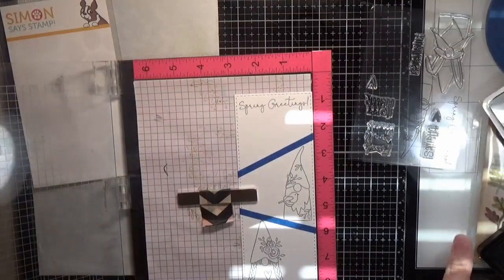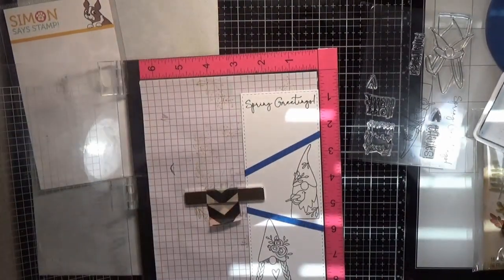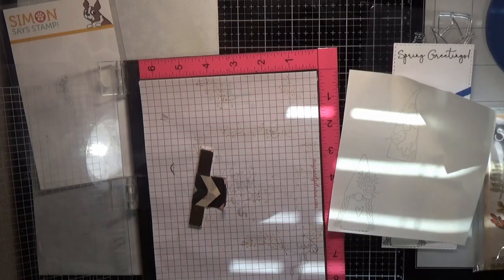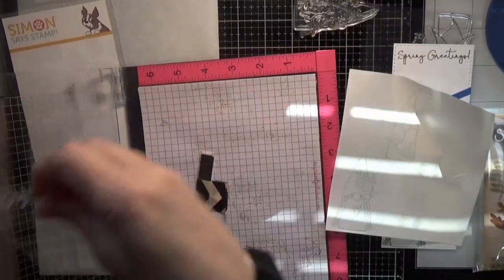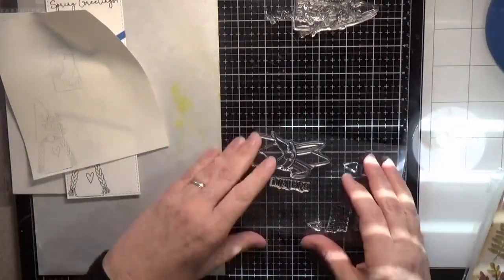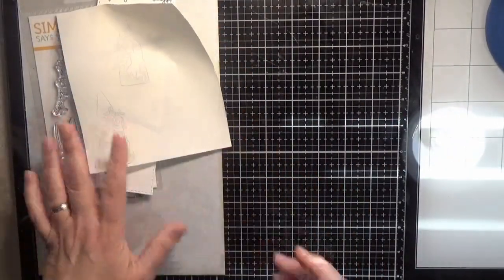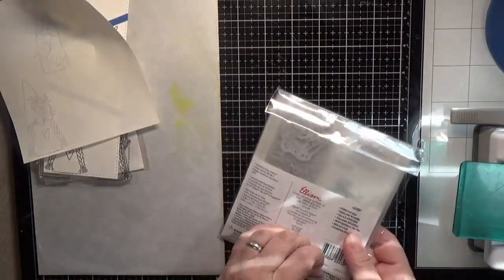I did make a few mistakes on this card. The biggest one was with my card base - I did it at seven and a half by nine and a quarter and I should have done it at seven by nine. You'll see why later when you see the finished card - I think there's way too much white space around my main panel. Seven by nine should be your card base for slimline cards, so when you score it they are three and a half by nine.